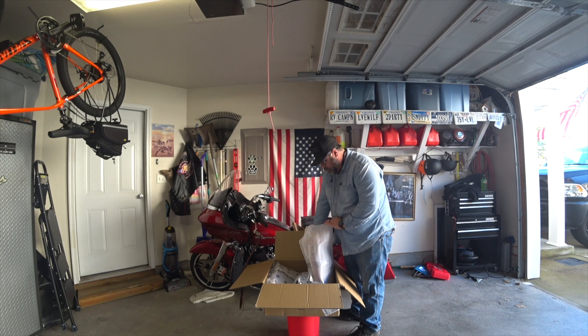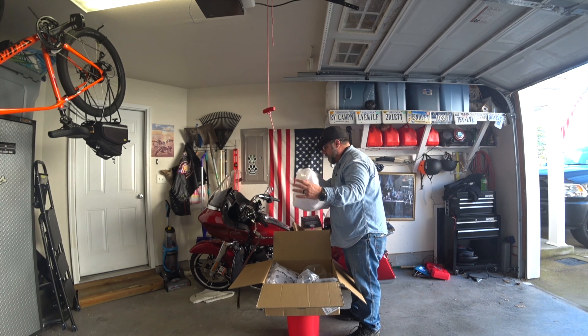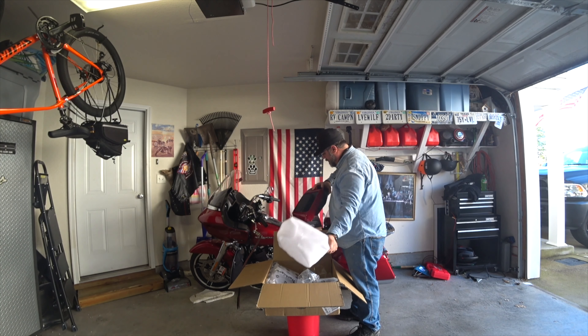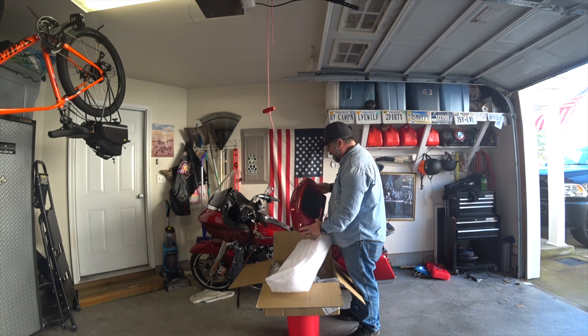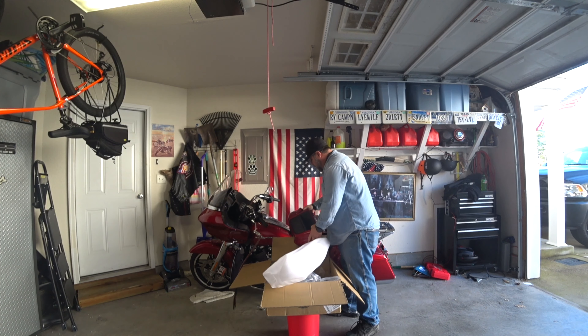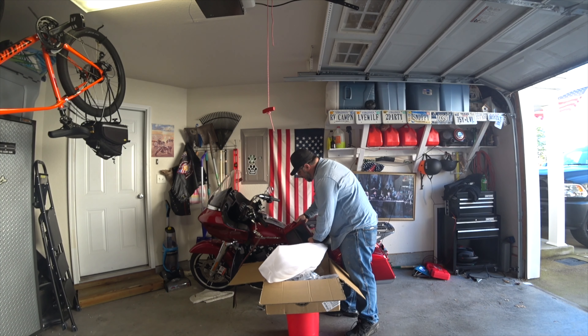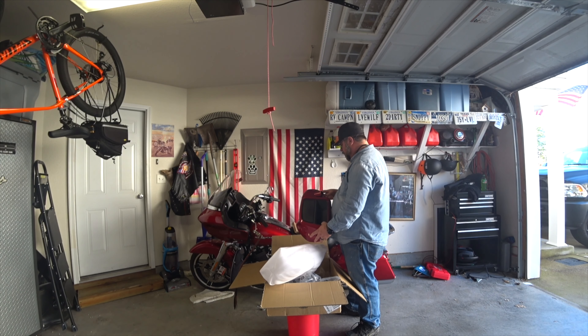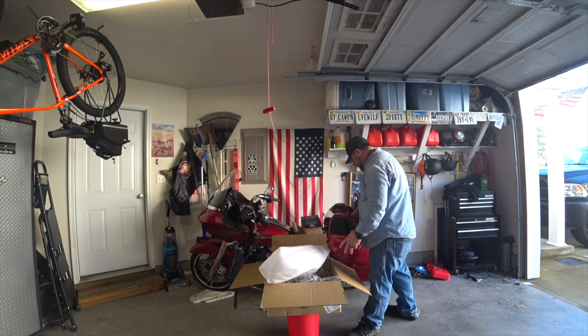It packed pretty well, although I'm surprised they didn't put it in another box. It did come out of China, but then again these days so does a lot of Harley's stuff. It's really amazing — made in America, but made everywhere now. And, ooh, smells like fresh paint.